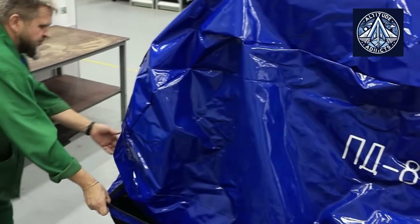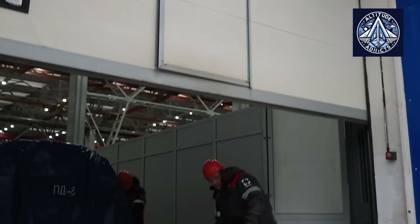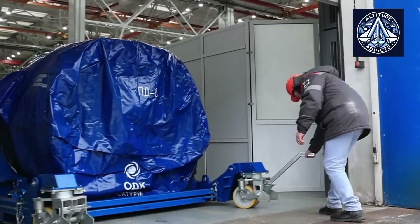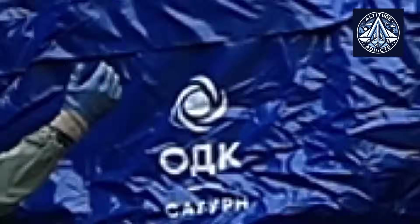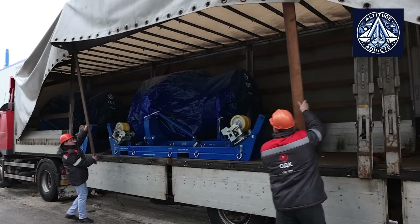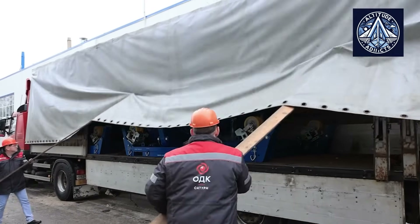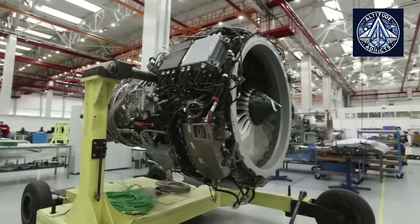Thermal coatings protect turbine and compressor parts from accelerated wear when exposed to water and salt. The engine control system is configured to handle the varying conditions encountered during water takeoff and landing. Maintenance and inspection schedules are adjusted to monitor and mitigate the effects of corrosion and erosion common in marine environments.